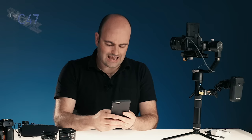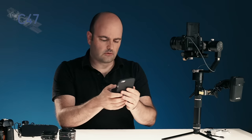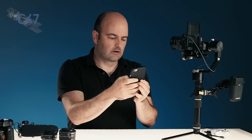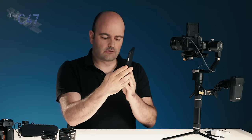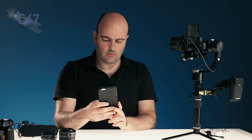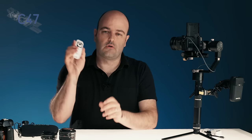There is an app from Zhiyun and through Bluetooth I can very easily connect to the Crane. From there I can change the different modes, calibrate the system, and upgrade the firmware. There is a desktop app available as well, but I find doing it through the mobile app works really fantastically well.